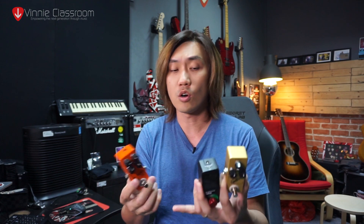These cheap China pedals — do they actually work? Are they the clones they claim to be, or are they just a waste of your time and money? Stay tuned to find out.